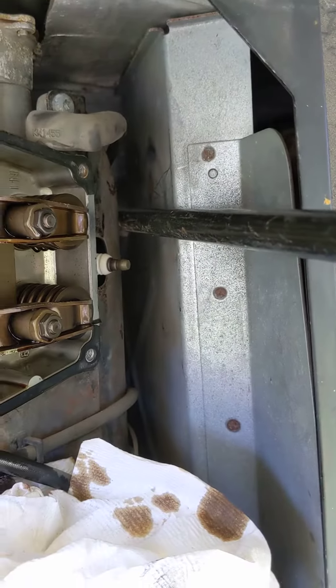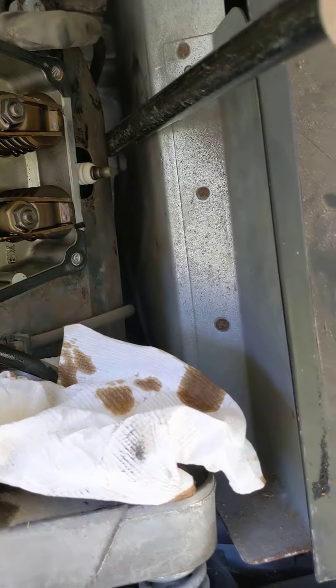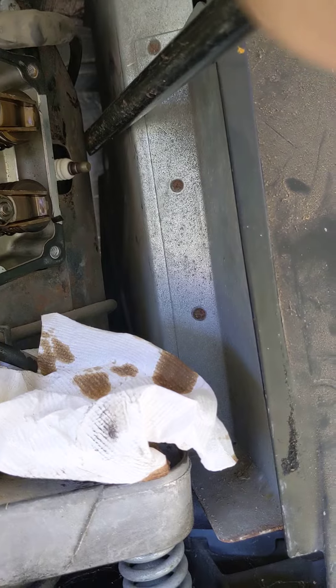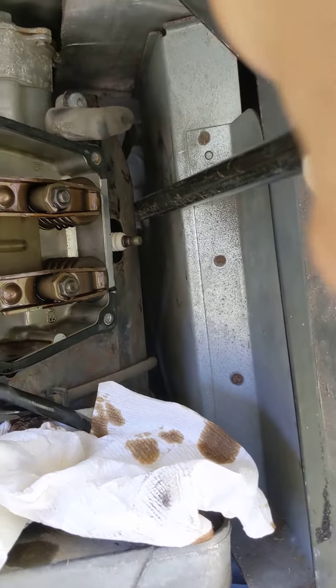It just shifts to the left. Pry the cover back, but make sure you don't pry against the spark plug or break it off the socket — that would be ugly. But there you go.